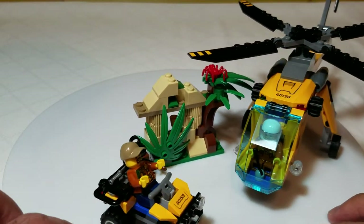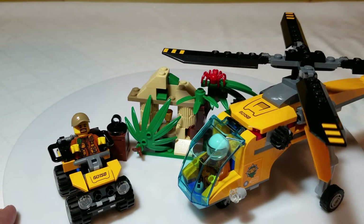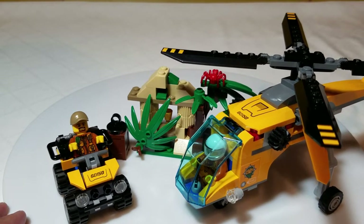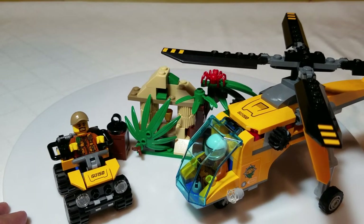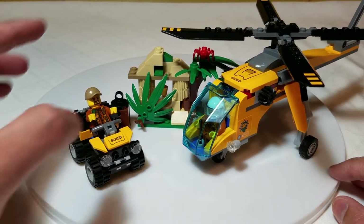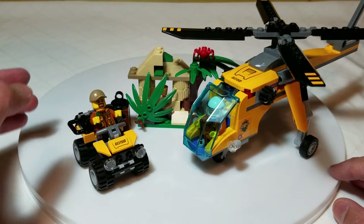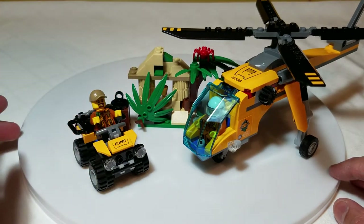K&M 786 here and we have another LEGO review — the City Jungle Explorers line from 2017. This is the Jungle Cargo Helicopter. What we've got here is a helicopter, a little ATV, and some ruins with a treasure.